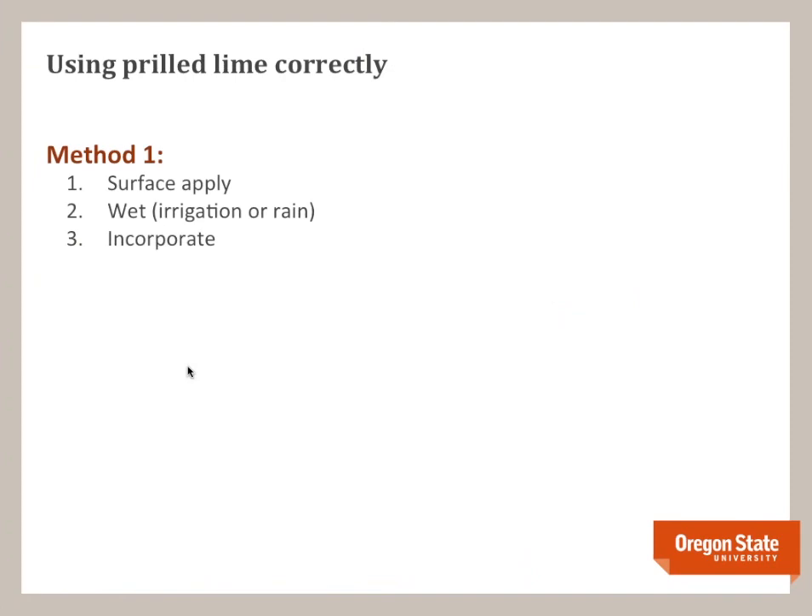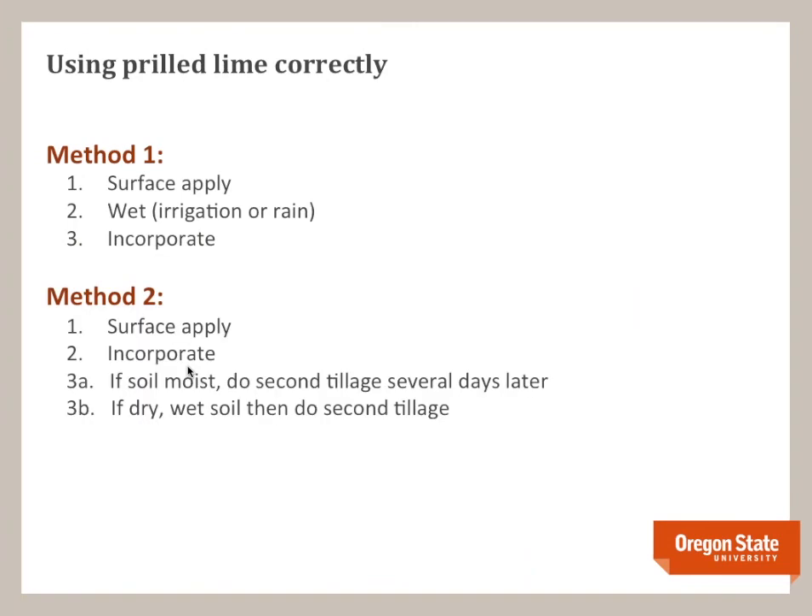If you're going to use prilled lime, there are two methods. First, you can surface-apply it, then wet it with irrigation or wait for rain to cause it to break apart, and then incorporate it. The second method is to surface-apply and incorporate, then do a second tillage — either if the soil is moist enough to break apart the binder, or after wetting dry soil — to further disperse and spread it throughout the soil.